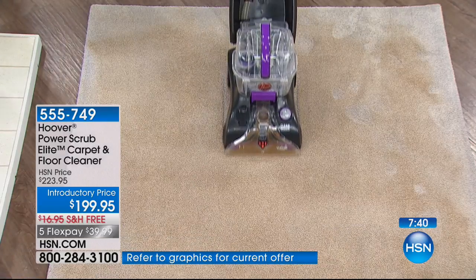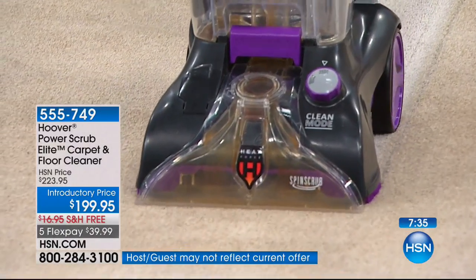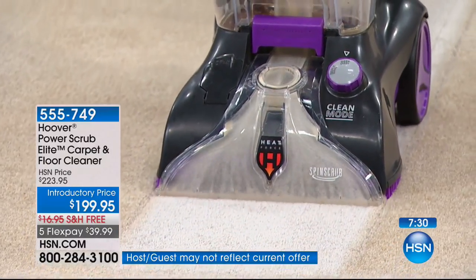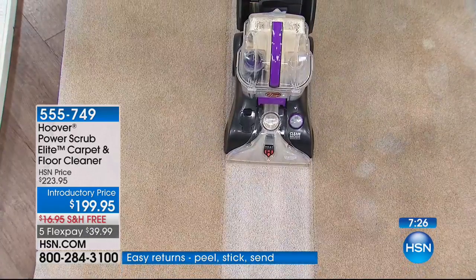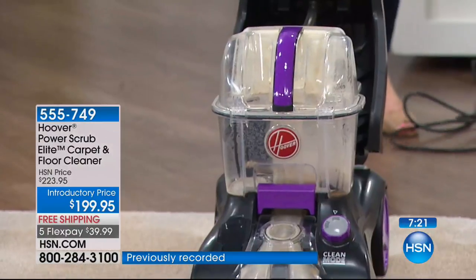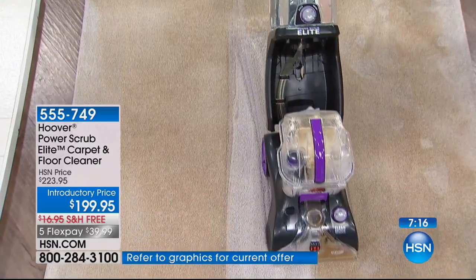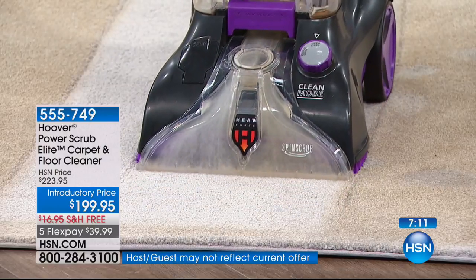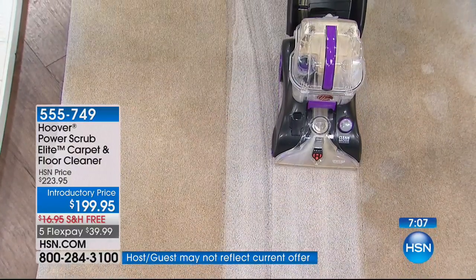If you go and rent a unit, it only cleans in one direction, so it takes twice the amount of time. Check it out as I go in reverse. If you haven't cleaned your carpets ever, you will be amazed at the difference — you'll see your own before and after. Use it in those high-traffic areas. If you move your couch, you'll notice your carpet might be a different color. And that removable nozzle is really important if you have pets.